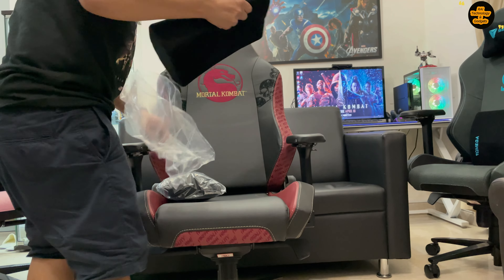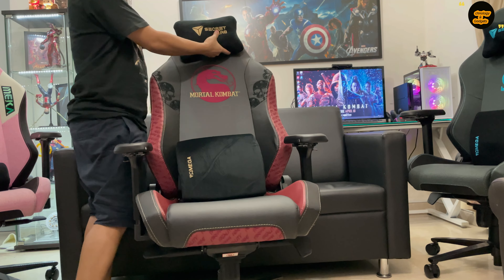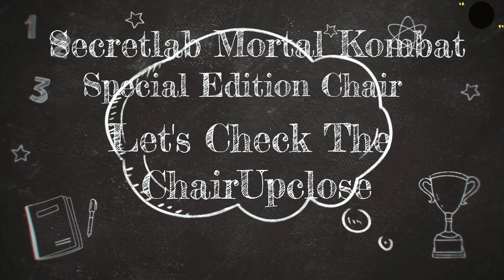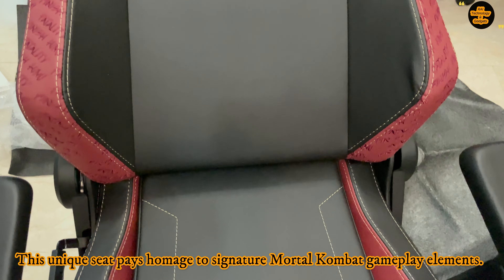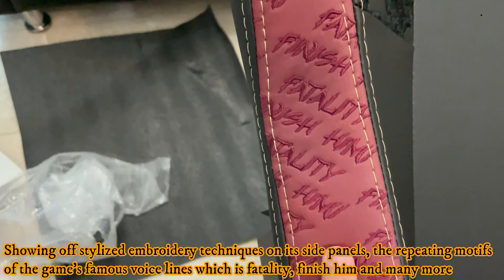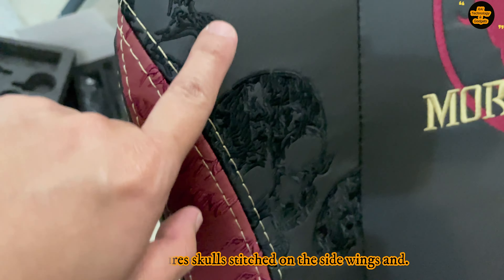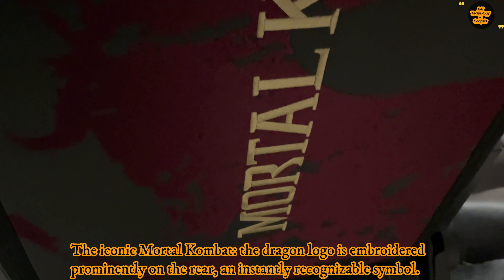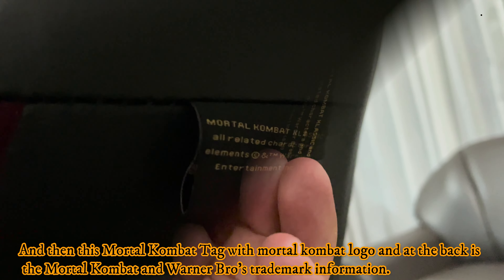Then carefully tilt the chair upwards until it is upright and ensure that the hydraulic piston is securely attached. After that, remove the entire chair's protective plastic cover and the recline strap. Next, install the magnetic side covers by sliding them over the backrest brackets — the magnets will snap them into place. Lastly, remove the red screw located inside the hole on the right recline cover using the Phillips screwdriver included in the accessories box. This allows the recliner to be used.